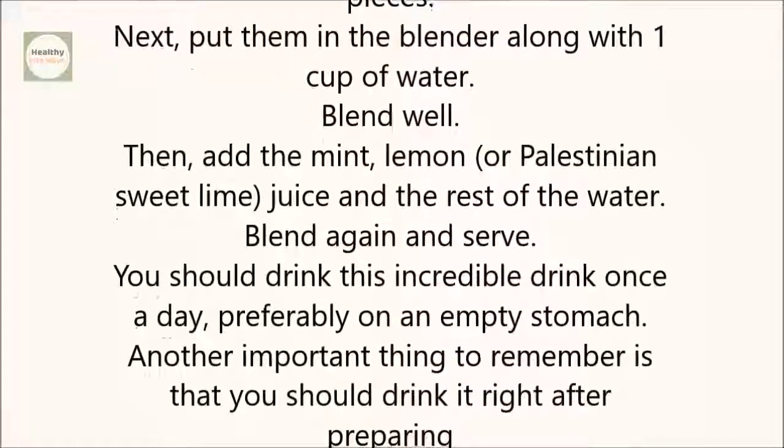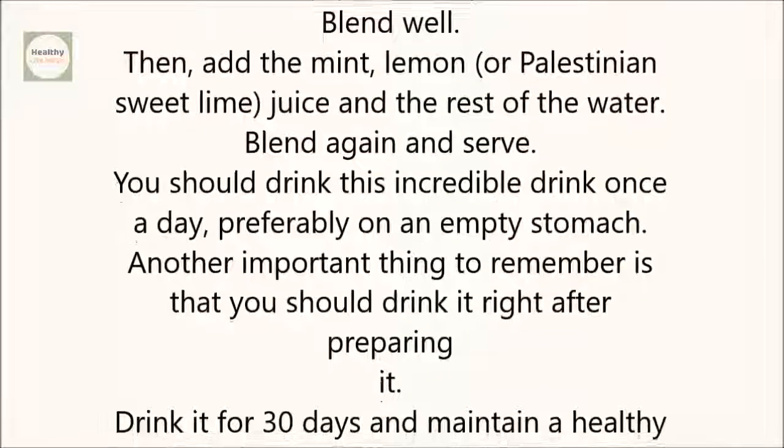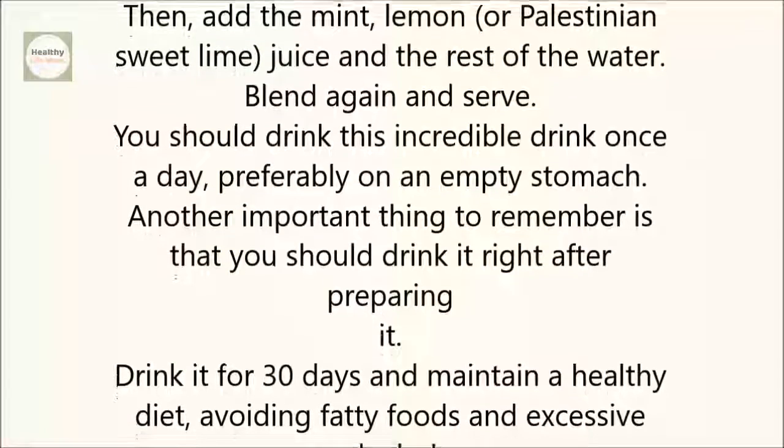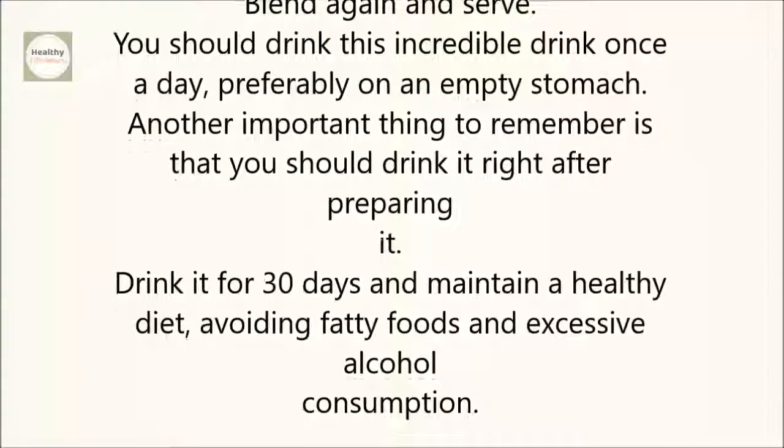Then add the mint, lemon or Palestinian sweet lime juice, and the rest of the water. Blend again and serve. You should drink this incredible drink once a day, preferably on an empty stomach.